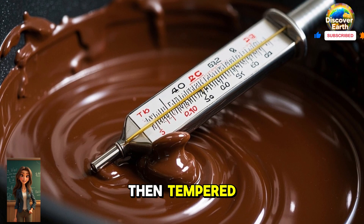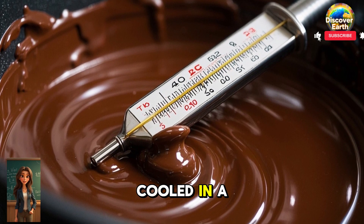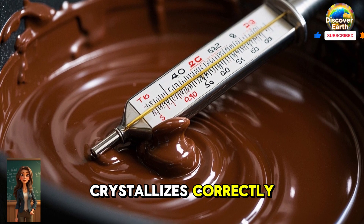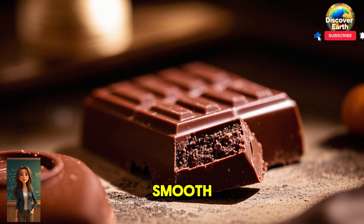The chocolate is then tempered, which means it is heated and cooled in a specific way to make sure the cocoa butter crystallizes correctly. This makes the chocolate shiny and smooth.